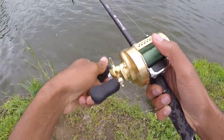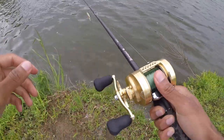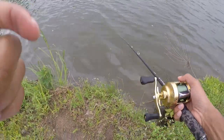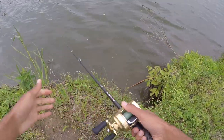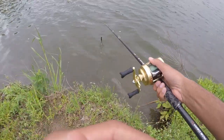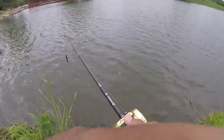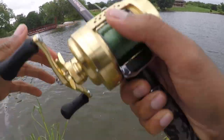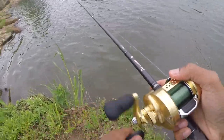We've got the Shimano Calcutta Conquest 401, something like that, and yeah the Savage Gear. This is an extra heavy rod. The water is pretty murky — about an Oklahoma color. Let's see what we're gonna do: cast along this bank first and work our way around the left side until we catch a big one. Let's cast out — I cast it beautifully.